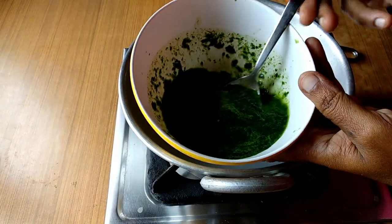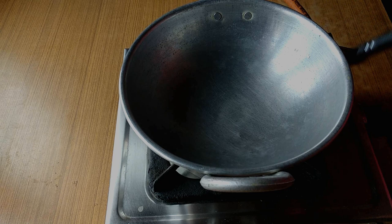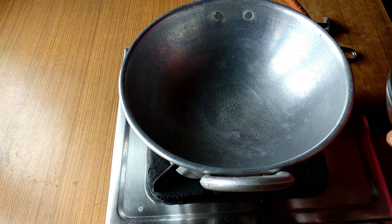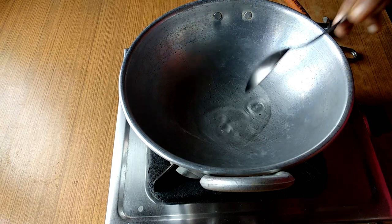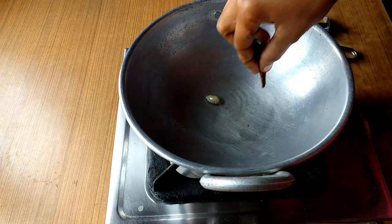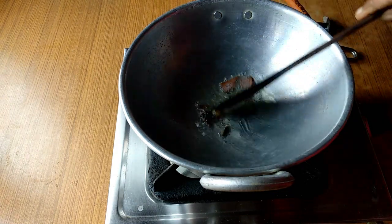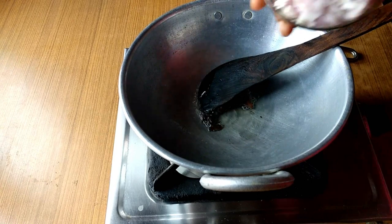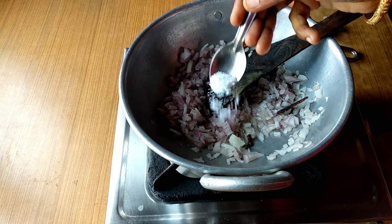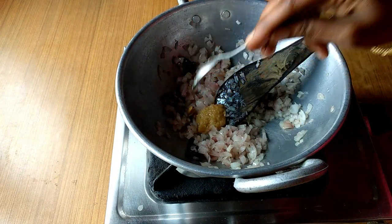I am going to cook the pan. After the pan, we will cook 3 tbsp. Add 1 and a half of it, add 2 small pieces of it.